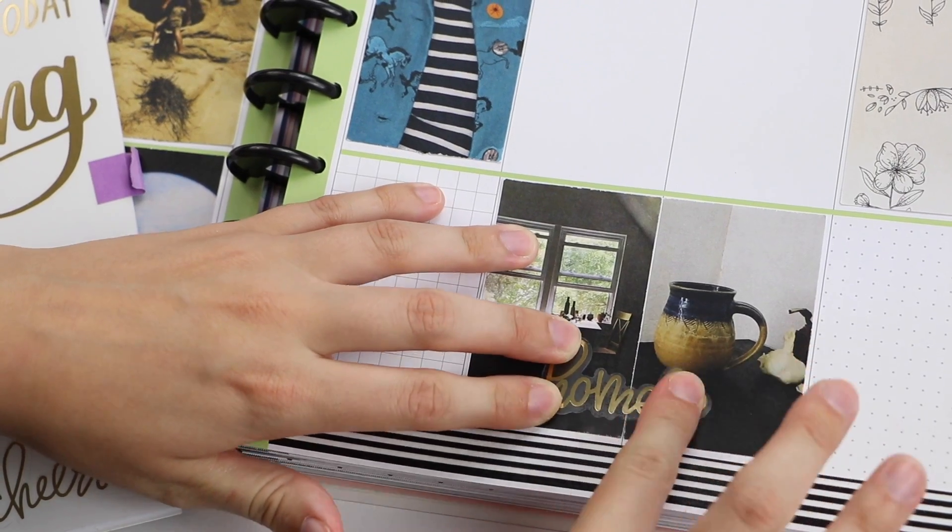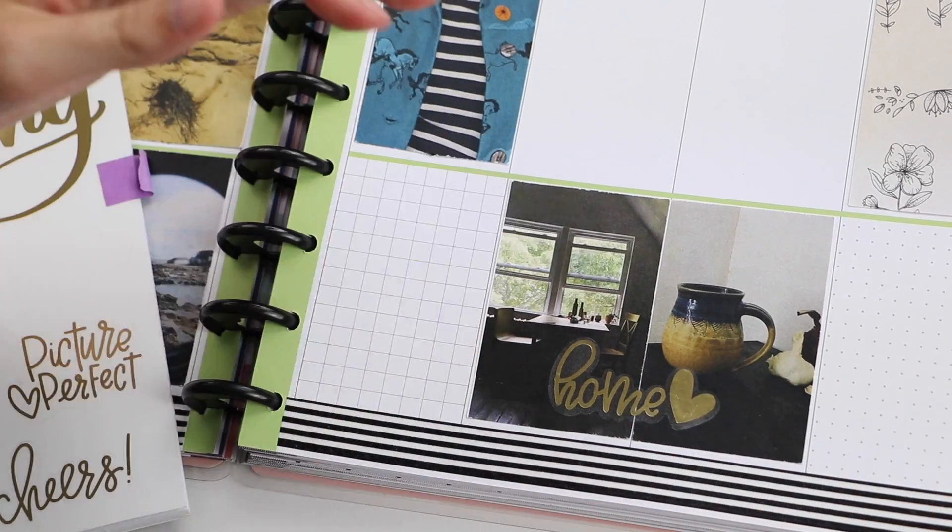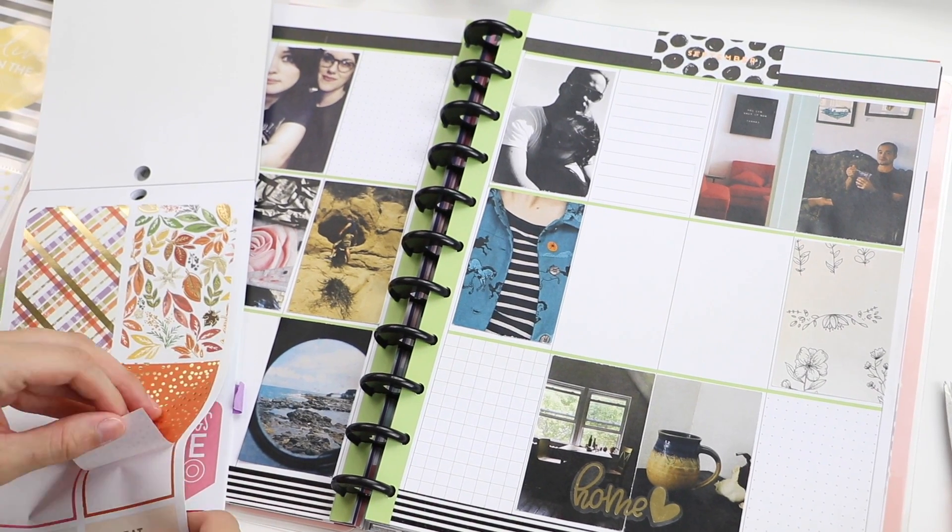To brighten up this area on my page, I wanted to use the gold foiled home sticker. It really makes it pop.